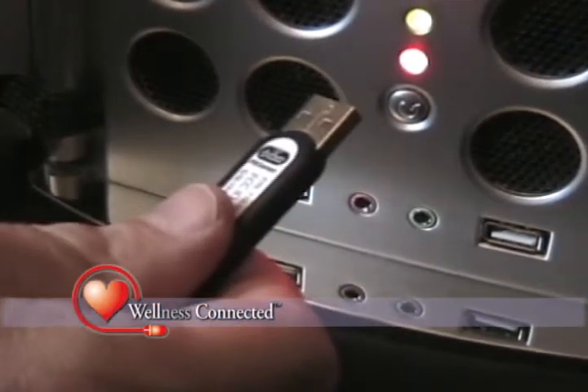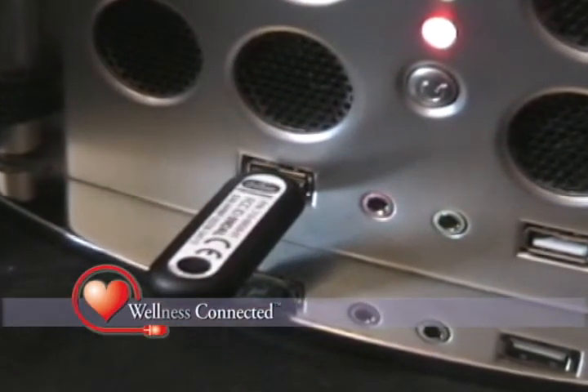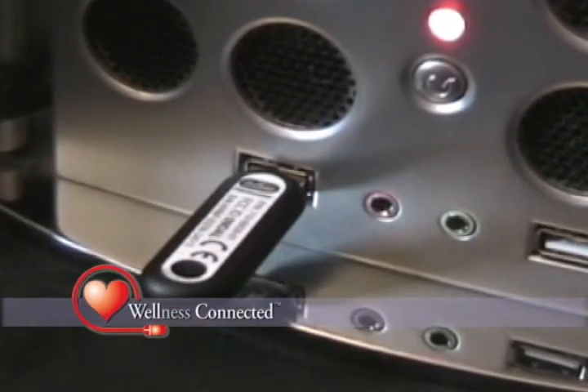Then plug the ActiLink transceiver into any free USB port on your home computer. It acts as an antenna and wirelessly receives your daily blood pressure readings.